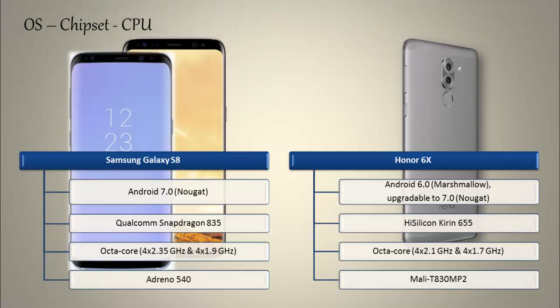Whereas the Honor 6X works on Android 6.0 Marshmallow, which is upgradable to 7.0 Nougat, and is powered by HiSilicon Kirin 655 processor with octa-core 2.1 GHz and GPU Mali T830 MP2.